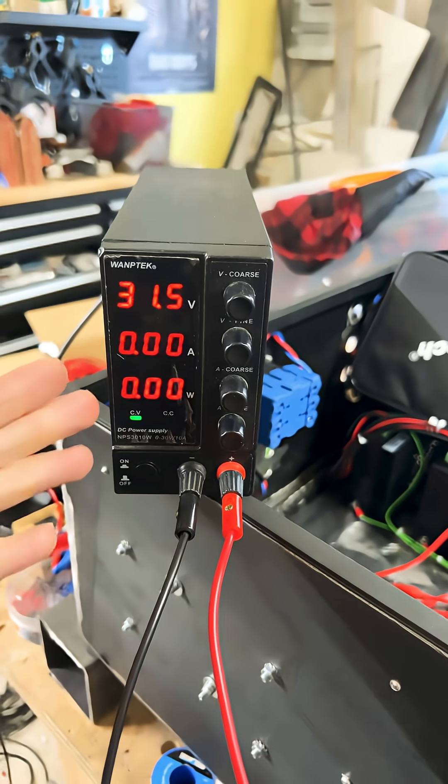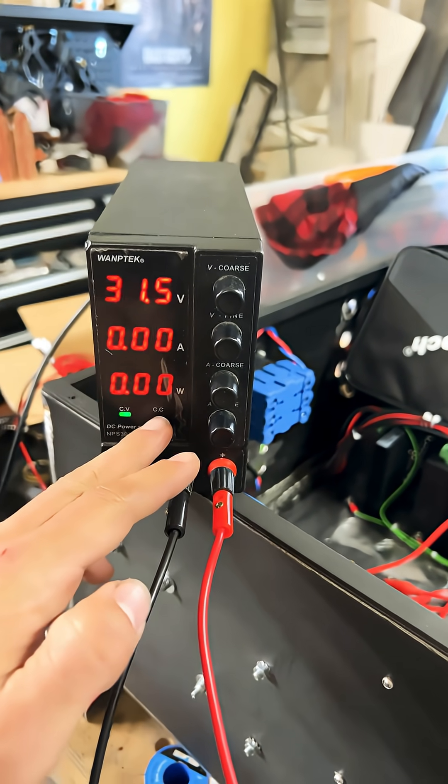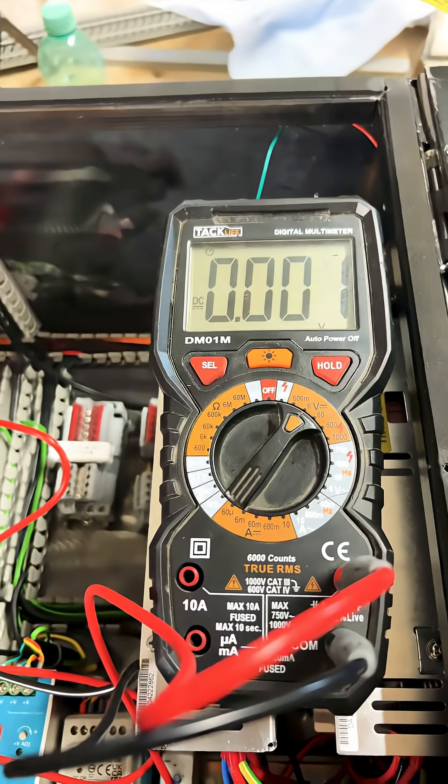Hey, what's going on? It's Dom here with Still Nice CNC, and today we're redoing the control box and making sure we have proper grounding. I don't have an earth bond grounding system that pumps in about 40 amps, but I do have a PSU and a multimeter — it's nearly the same thing. As we turn on the PSU we're going to get the volts and the amps, and then we want constant current. You're going to turn your volts up to about 6V — it depends on how safe you want to be for your multimeter.